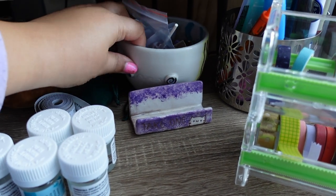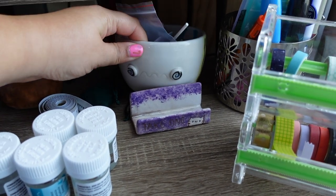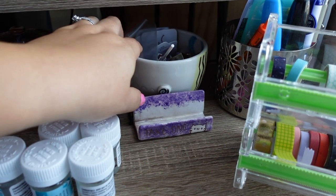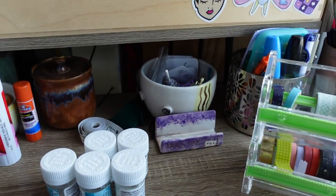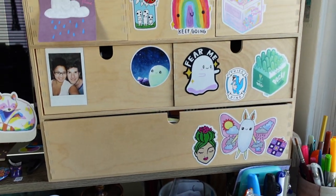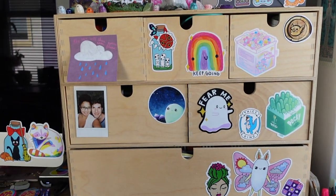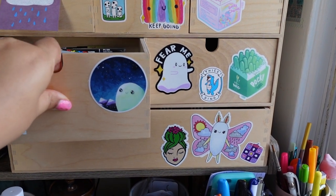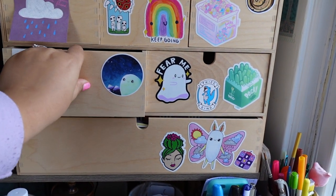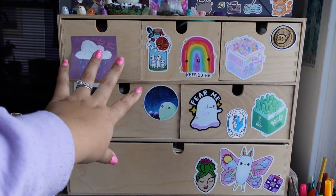No one wanted this one but it's one of my favorites so I kept it. Just random things — mostly binder clips in here — and over here it's more office supplies.